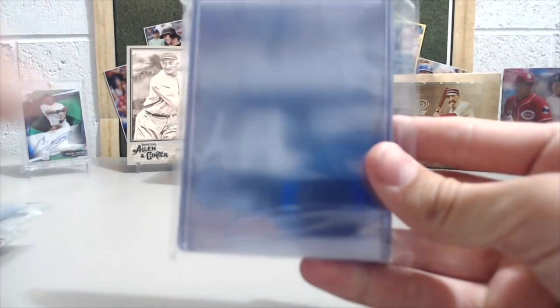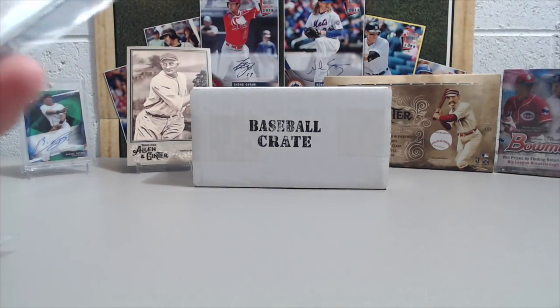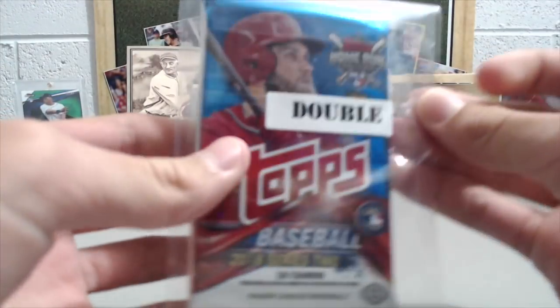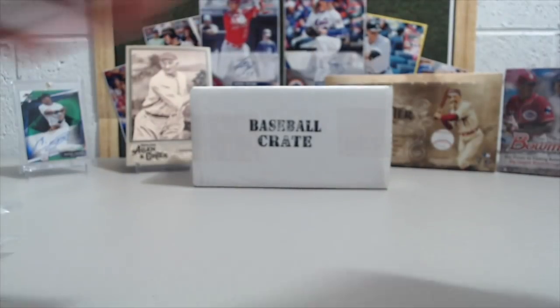So you get your supplies, as always. And we actually bring these — we leave for the National on Wednesday. Last year we brought a bunch of these to the National and just kind of carried them around. Or other card shows, or if you're going to go to a hobby store or whatever, just a nice way to carry your supplies around.